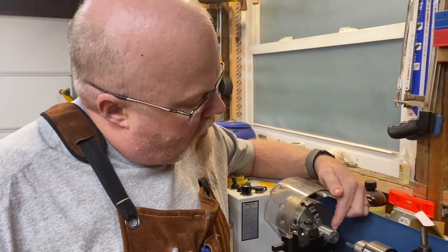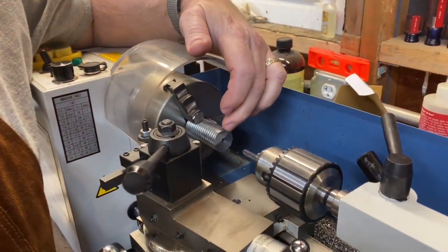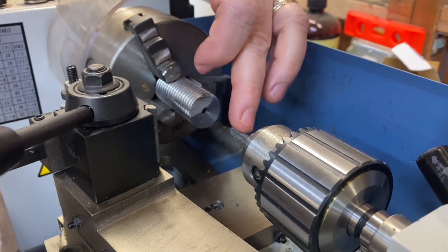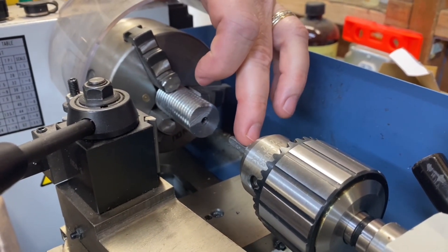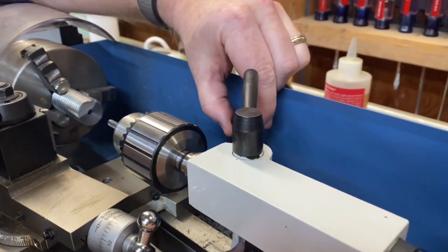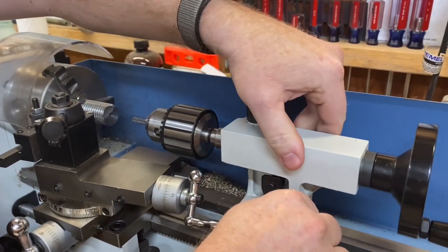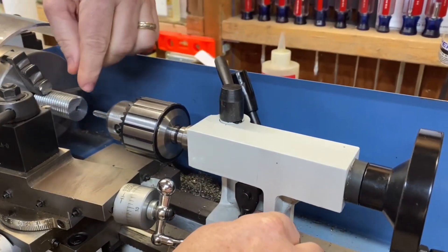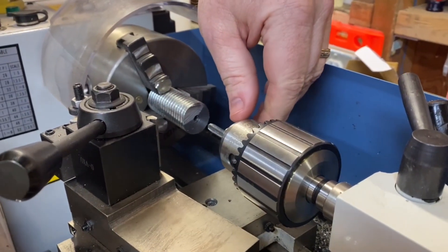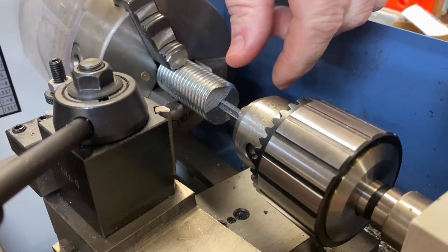With power tapping, you first need to have your pilot hole drilled — this is the number three drill bit we used to drill the hole for the tap to go into. Then you secure the tap into the chuck. Your tail stock, instead of locking it into place like with a drill bit, you have to leave it loose so it can slide and be drawn into the workpiece by the head as it's spinning at a slow speed, and it will thread the tap into the metal.